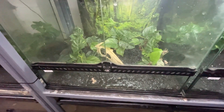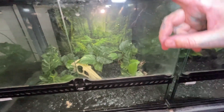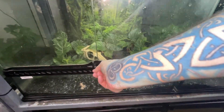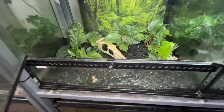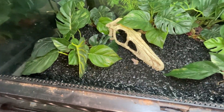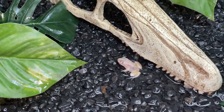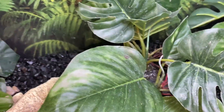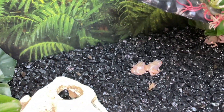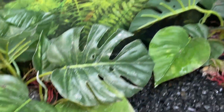Okay, so this is what I keep them in currently. They are 60 centimeter exoterras by 45 by 45. You don't need anything this big for them because they are only tiny. That — if we can focus — that is one right there. They're super cute. There will be a ton more in here. There are some. Let's try in the corner. There they are.